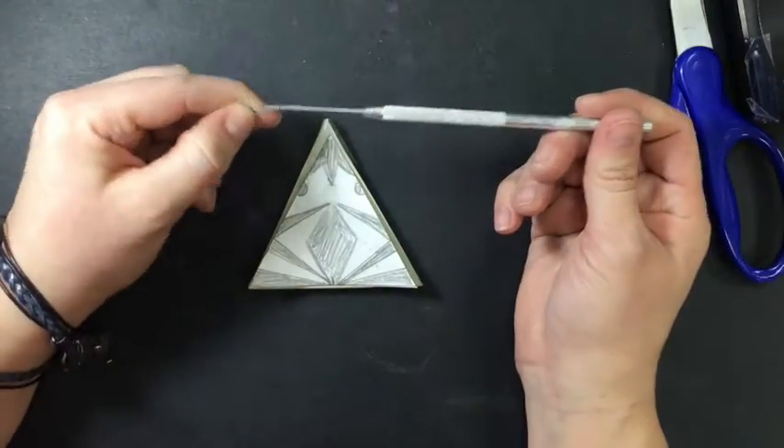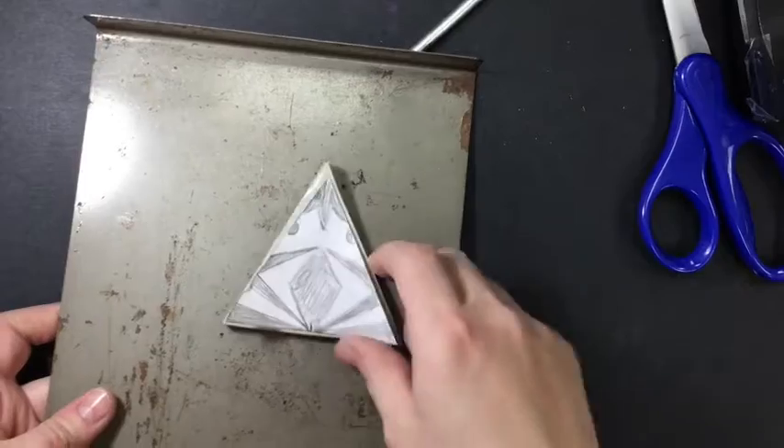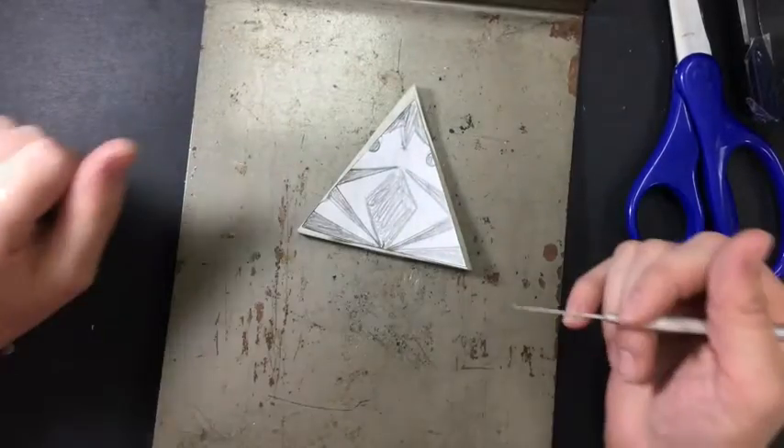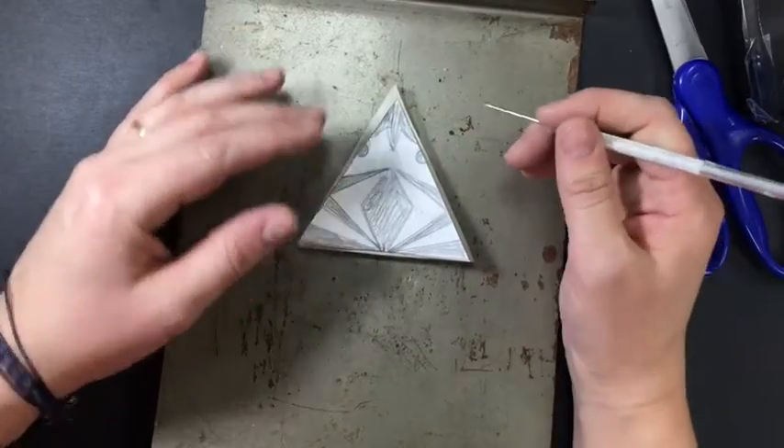Then I'm going to go to the teacher and check out a needle. When working with the needle tool, work on one of these metal trays. Anytime you're using the lino cutters or the needle tools, it helps to have the metal surface underneath so we don't accidentally carve into the table.